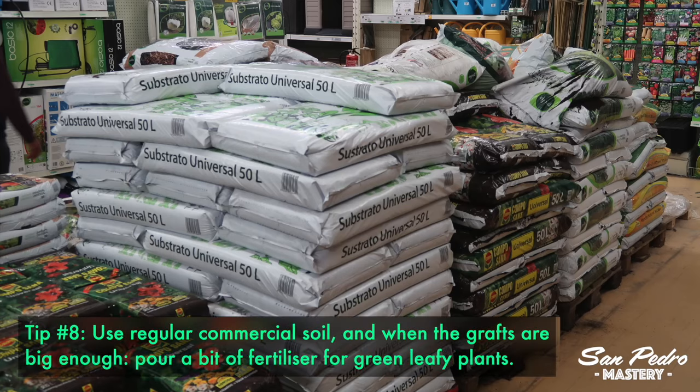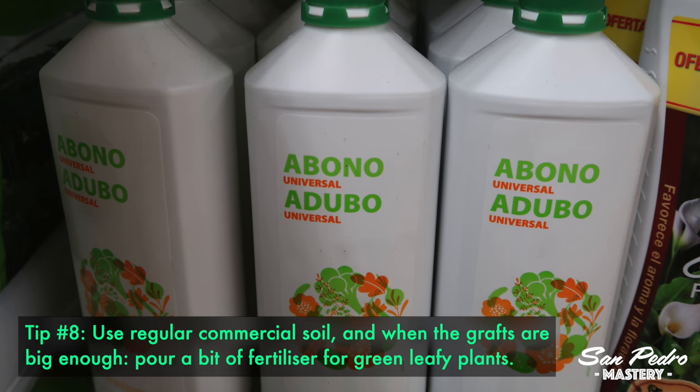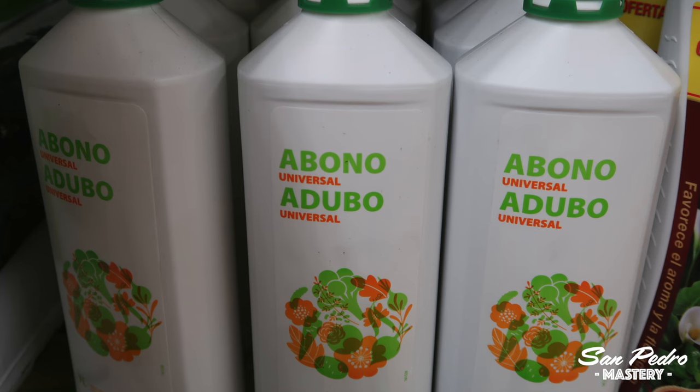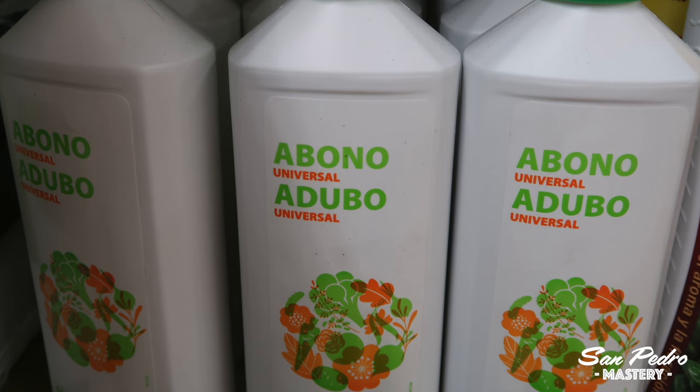Tip number 8: Julien uses regular commercial soil, and when the grafts are big enough, he pours a bit of fertilizer designed for green leafy plants. He warned me that the Trichocereus peruvianus and the Scopulicola did not tolerate the fertilizer, so he doesn't use it anymore for those.